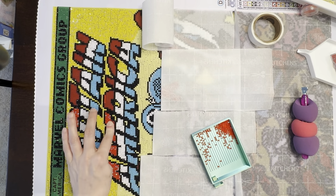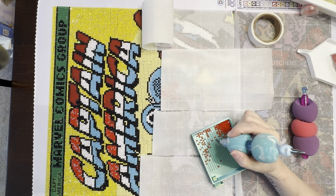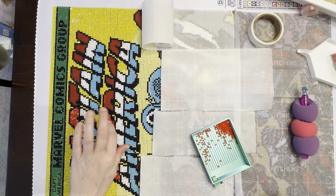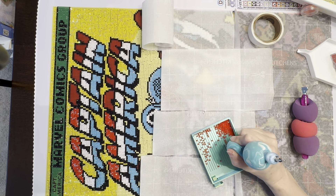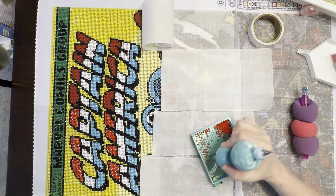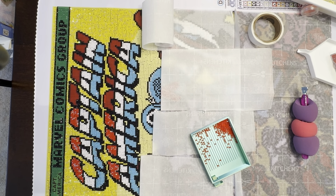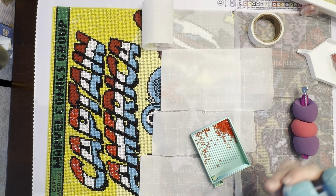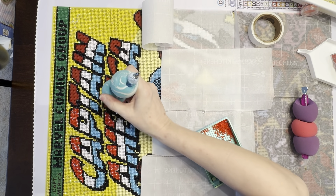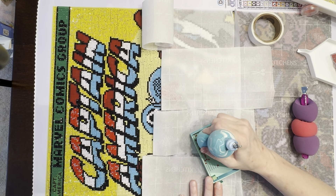I think I'm only going to get this one canvas done for this event — I was hoping to do two. The reason is I really want to get to the mermaid cavern canvas I bought this month; it wouldn't fit the superhero theme, but once I finish this canvas I'm going to start that one and hopefully have most of it done before I need to jump into the two events I want to do next month.